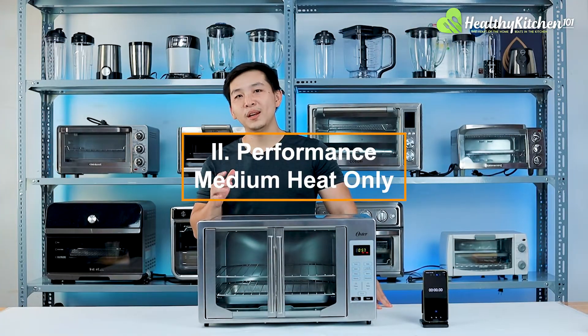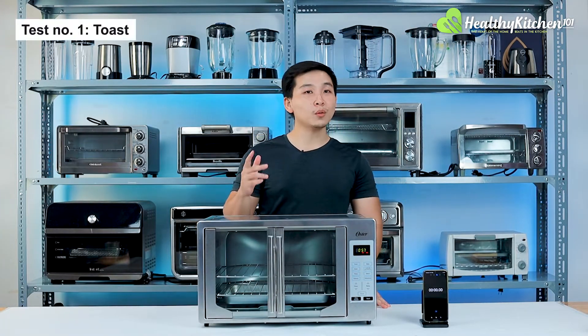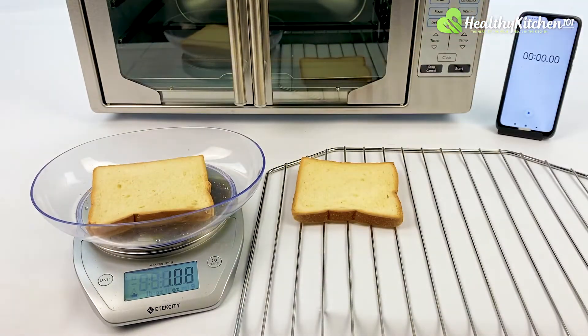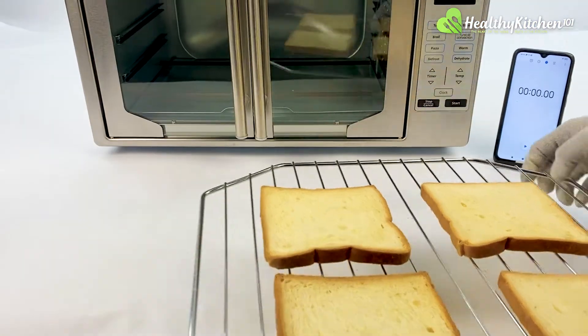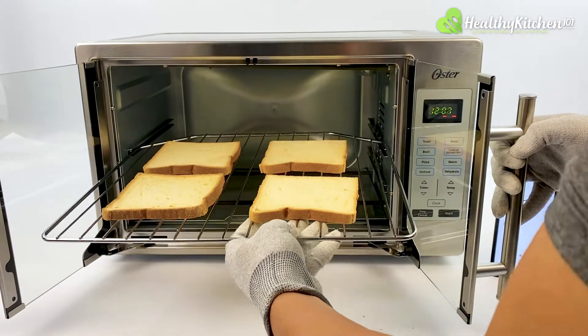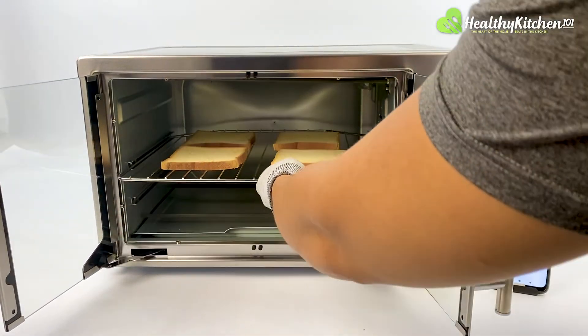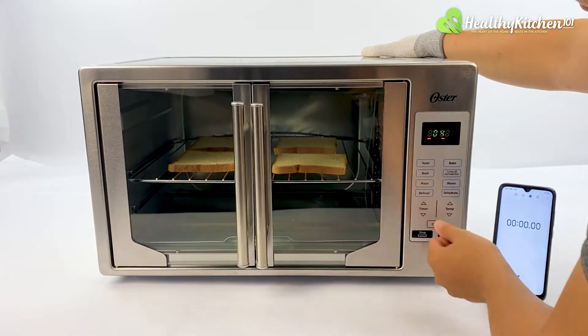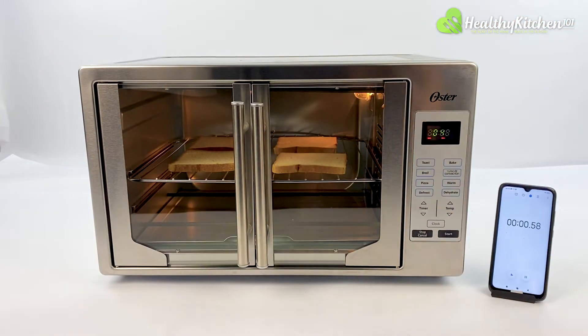Performance — medium heat only. Test number 1: toasting bread. The first thing we need to do is make sure all 8 slices of bread are roughly the same weight. We then place the first batch of 4 on the wire rack and slide them into the Oster. We began our toast test with the default toast level 4, and got pretty good results right off the bat.